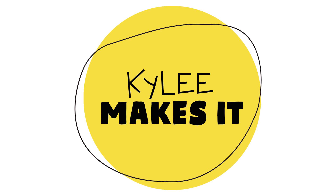Kylie makes it! Hey friend, it's me Kylie. Welcome to the studio. Today we're doing a drawing of the planet Earth. I am so excited, so get out your marker and let's make it.